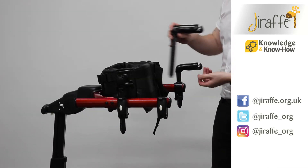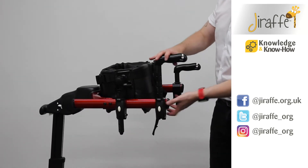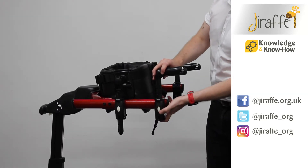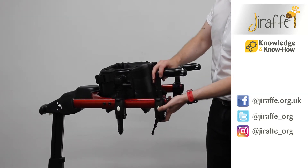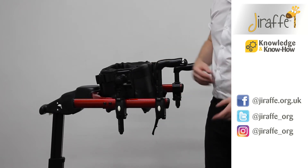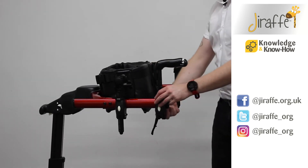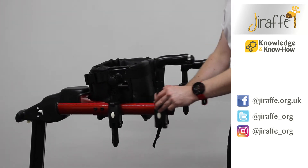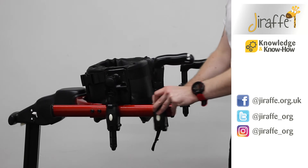We can then take our handhold and place it into the top of the clasp, and then the white button can adjust the height of the handhold. If we need to move it along the frame, we can simply loosen the wing knob and move it anywhere along the frame.